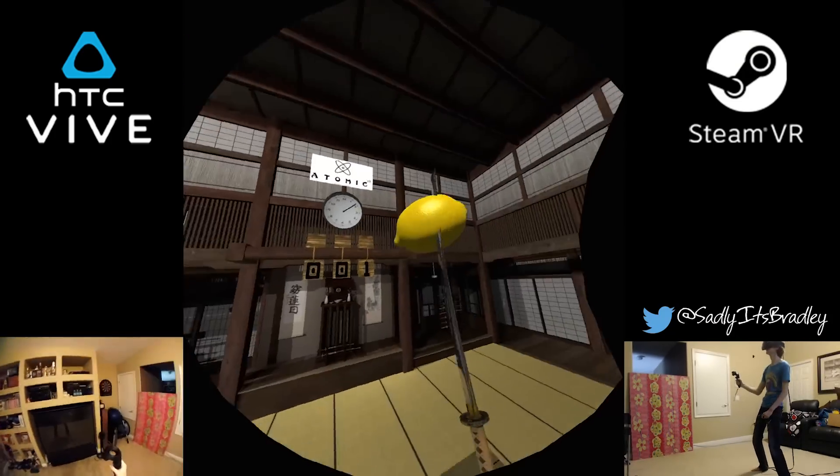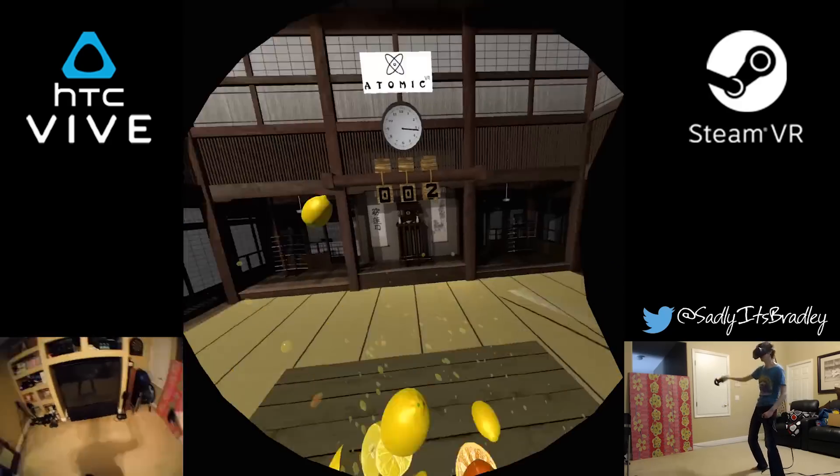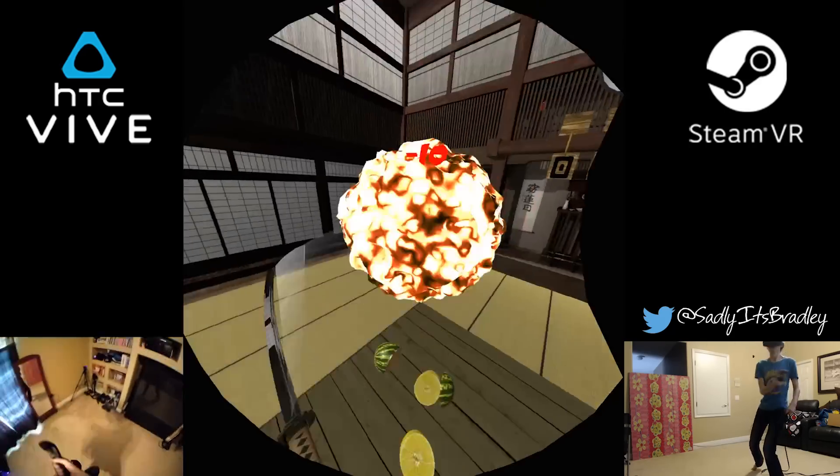As you can see, the results of the gameplay seem to be exactly the same as if I were to install the base stations above my head. This is really interesting.